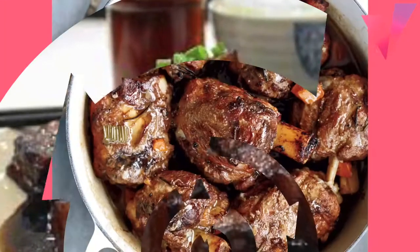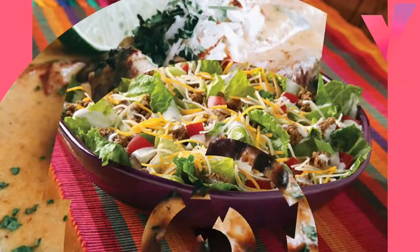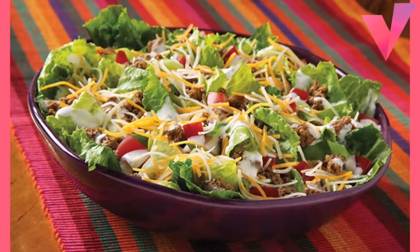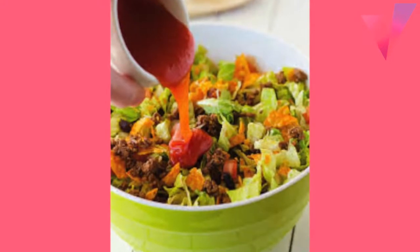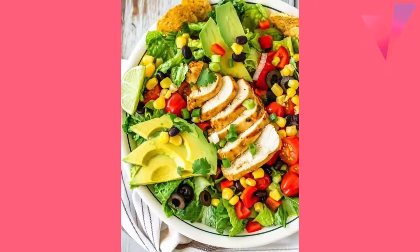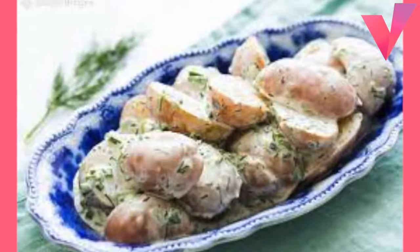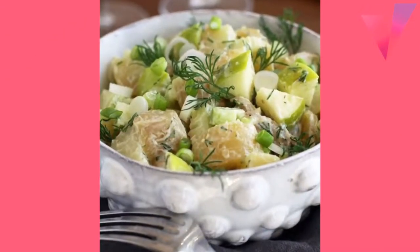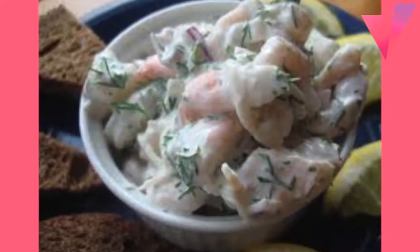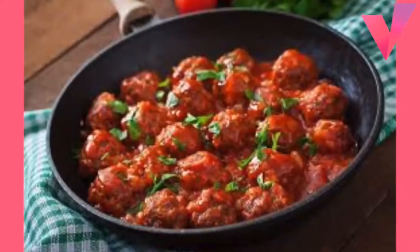Meatloaf with Dilled Lima Beans: 2 pounds ground beef, 2 eggs slightly beaten, 2 cups dairy sour cream, three-fourths cup dry bread crumbs, three-fourths cup ketchup, 1 envelope about 1 and a half ounces onion soup mix, 1 teaspoon prepared mustard. Heat oven to 350 degrees. Mix ground beef, eggs, sour cream, bread crumbs, one-fourth cup of the onion soup mix, and mustard. Press mixture firmly into an ungreased 6 and a half cup ring mold. Loosen edges with spatula and unmold in an ungreased jelly roll pan by tapping mold on bottom. Bake uncovered until done, 45 to 50 minutes. Fill center with dilled lima beans and brush meatloaf with remaining half cup catsup. 6 to 8 servings.